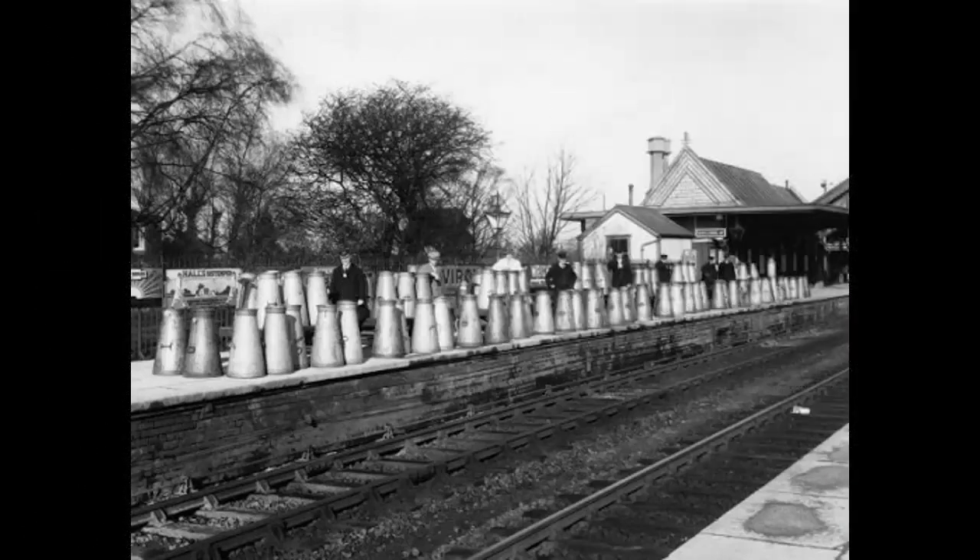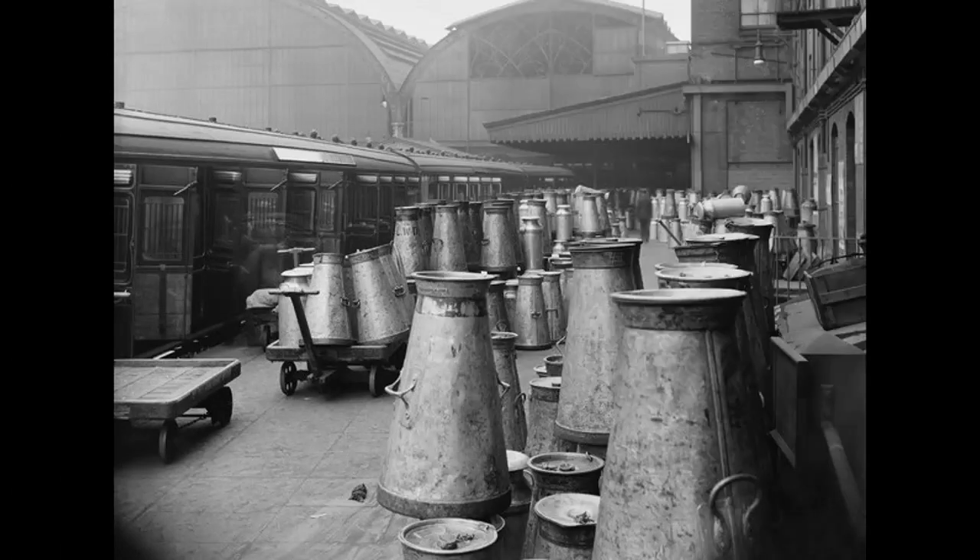The conical milk churn was specifically designed to allow large quantities of milk to be transported in a relatively stable manner. This picture taken at a small country station gives some idea of the volumes of milk the GWR were dealing with. And this picture, taken at GWR London Paddington Terminus, shows even more starkly the volumes involved.